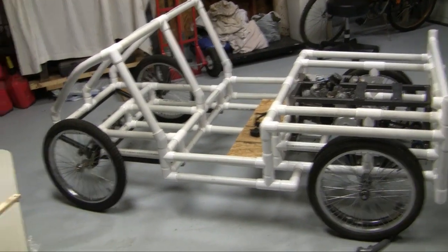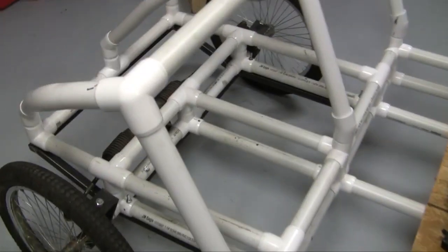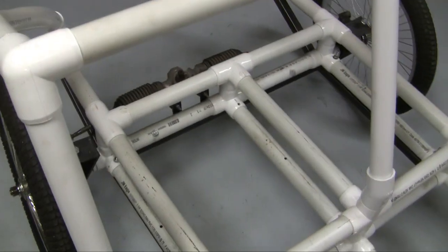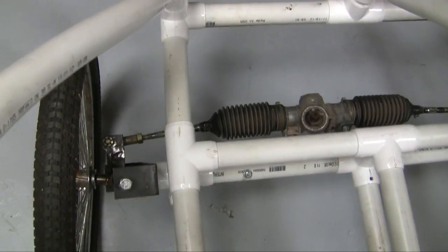Update number two for the buggy. Last time you saw that my steering was jacked up — I had reverse steering because I had the steering rack mounted behind the spindles. But now I've got it mounted in front.